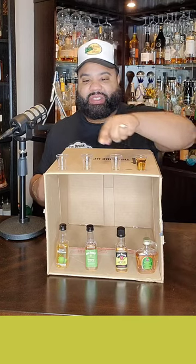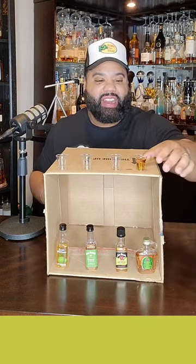That one tastes like more of a candy green apple. So far I'm liking them — I like this one, this one, this one. Let's go ahead with the last one.